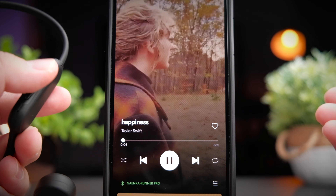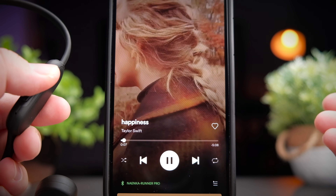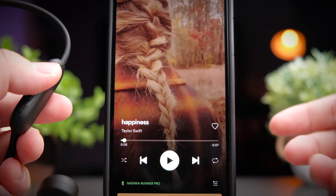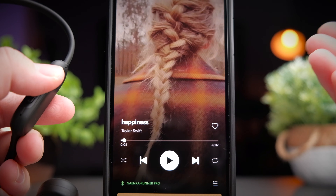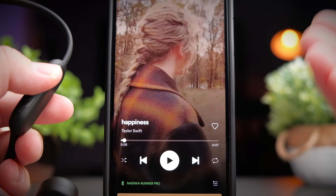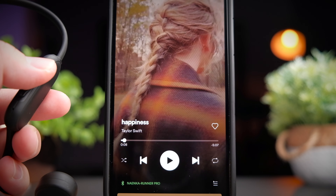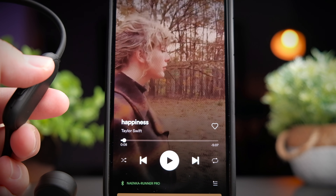To call out your voice assistant, press and hold the power button for about one second until you hear a beep, then let go — this will pause your media and pull up your assistant. To swap between Bluetooth mode and MP3 mode, just double-tap the power button to toggle between the two modes. That's all the controls you get with the Ninecar Runner Pro.